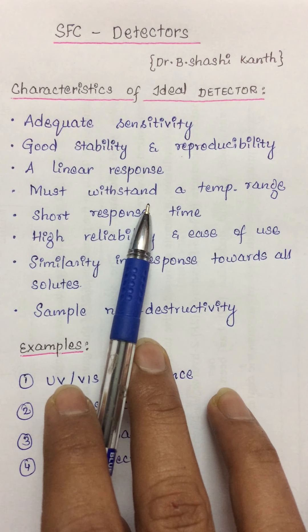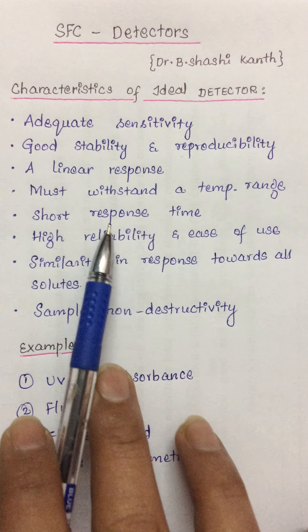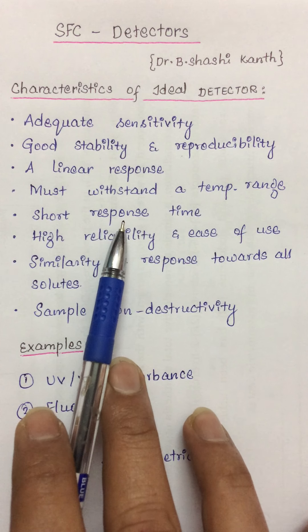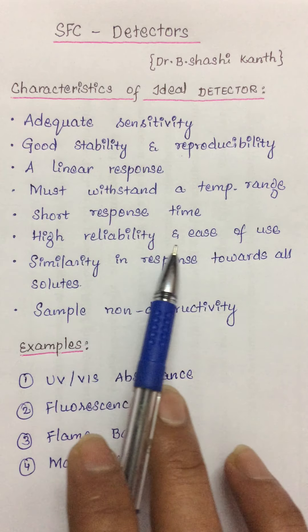These detectors should also withstand a particular temperature range. Depending upon the type of chromatographic experiment, detectors must withstand very high temperatures as well. The response time towards solute particles should be very short, and this response time should be independent of the flow rate — whether the flow rate is very high or very low.